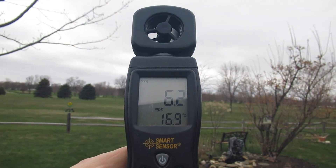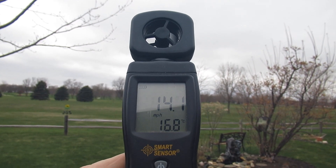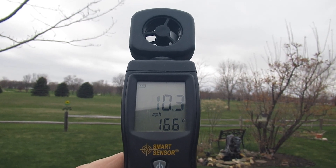By the way, a wind speed indicator also works the same way. The propeller turns the motor and it's calibrated to read out your wind speed on a digital display.